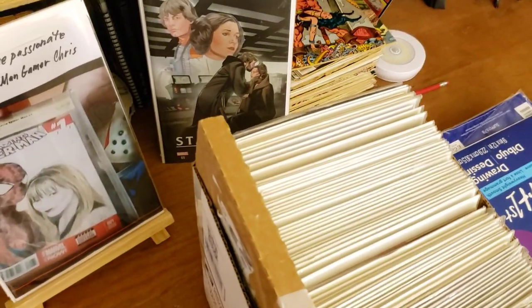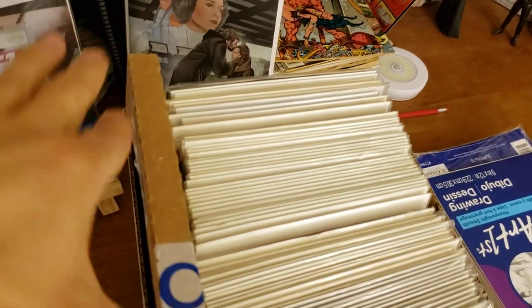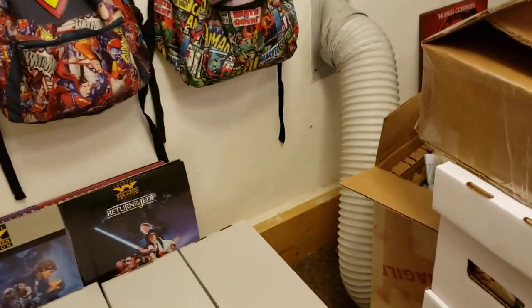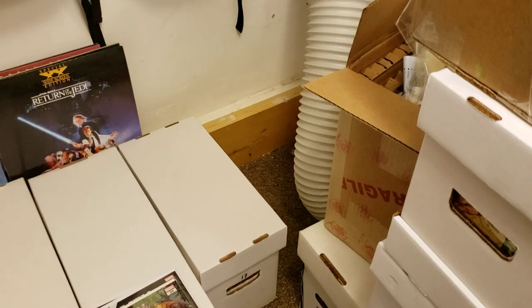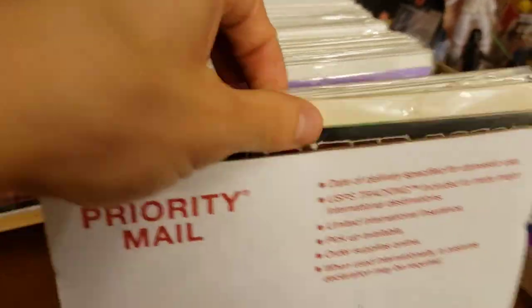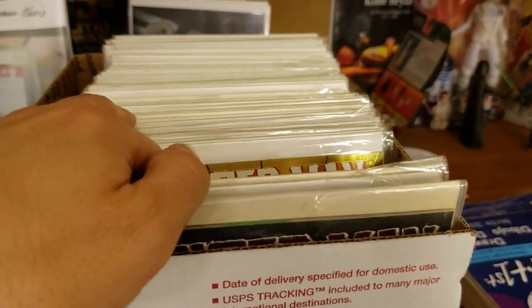I don't know if you guys could see this, but it fit perfectly lengthwise and the width gives just enough extra space to plop a comic right in there. These books need to be re-bagged and boarded — they're a bit rough — but these books were actually sitting out of a box. I had them stacked nicely, filed up, not flat down, for the longest time, and I finally just put them in here. I actually liked the fact that they sit slightly above the box, that way it's easy to get your fingers in and flip through.